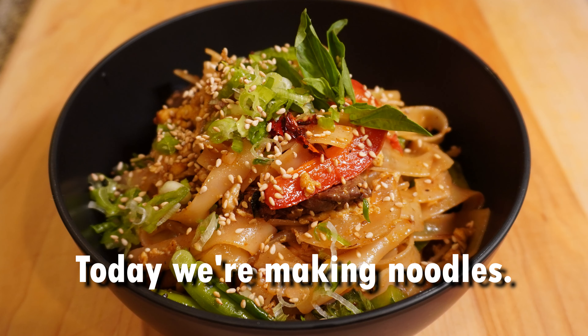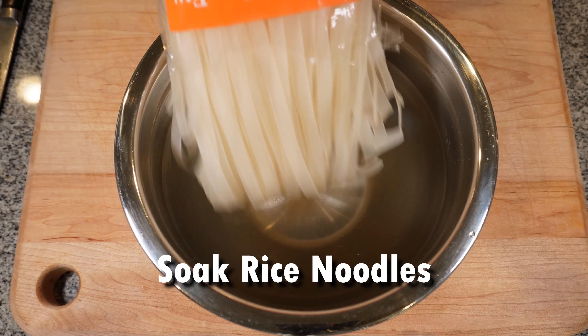Welcome to the channel. Today we're making noodles. Start by soaking some rice noodles in some warm water and get ready for veg prep — we're using broccoli stems.